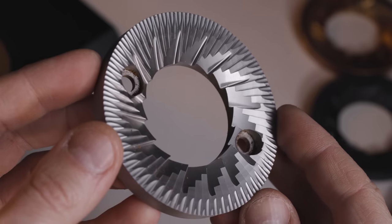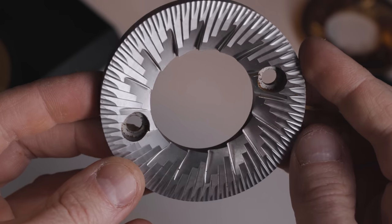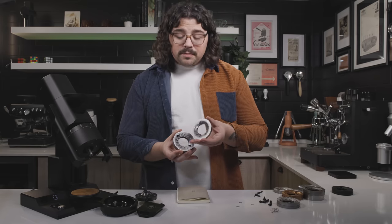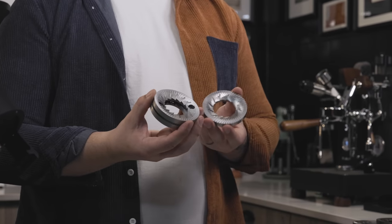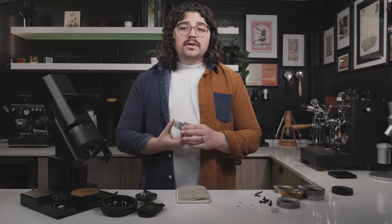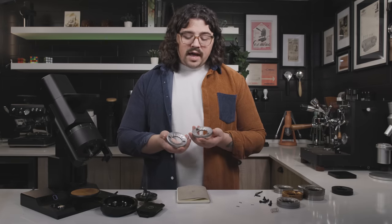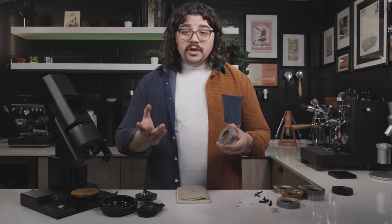These are the Mahlkönig/Ditting 804 burrs that Hemro graciously sent to me. As you can see, this actually has a strikingly similar geometry to the ultra low fines. Some key differences: five cutting pre-cutting blades here as opposed to four, and a slower feed rate — perforated higher up than on the ULF, which has a deeper groove and more aggressive feed rate. It actually gives you really clean filter brews — not as clean as the ULF, but it hits a middle ground between the ULF and core burrs: much higher clarity than core, but a little more body and maybe a few more fines than the ULFs. A really great burr set — I really enjoyed using them and they pulled really nice shots.